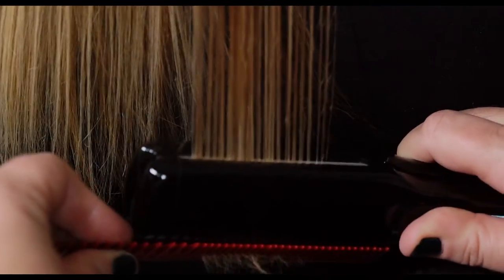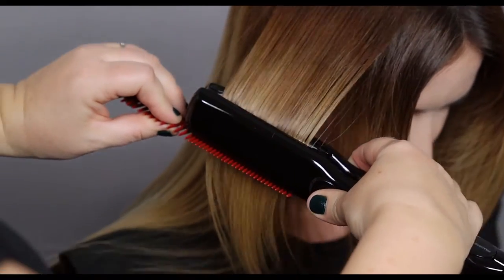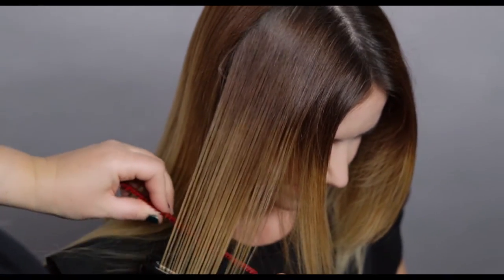Taking diagonal back sections for a natural fall, guide your NeroSmooth through the ends. Your section size will vary depending on the density and fabric of the hair.